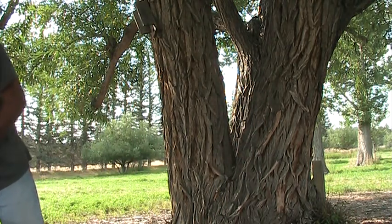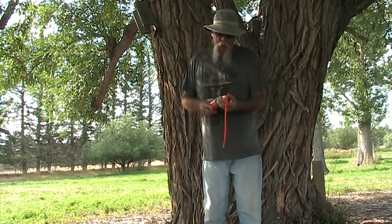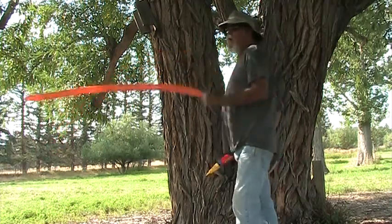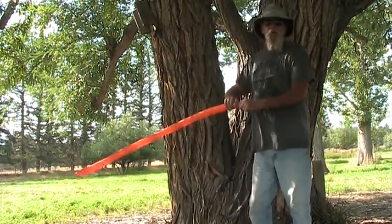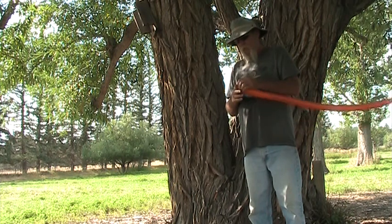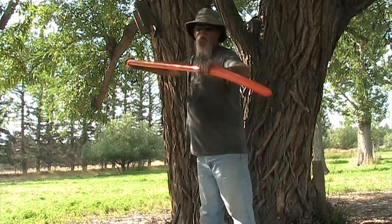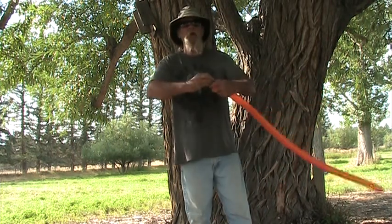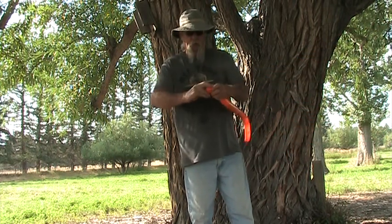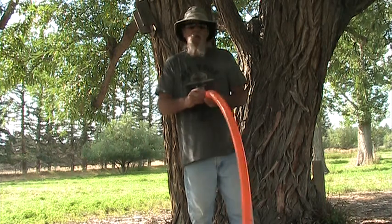I want to take one balloon and blow that up all the way, almost. From what I've learned on YouTube, let a little bit of that air out — it softens the balloon. You take and soften it some more, then bring it up here and make a little knot.